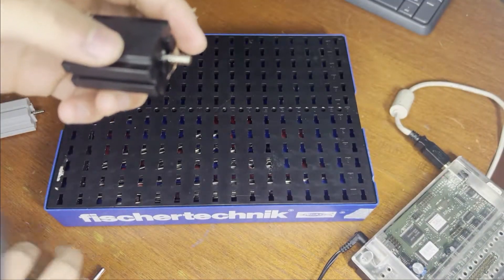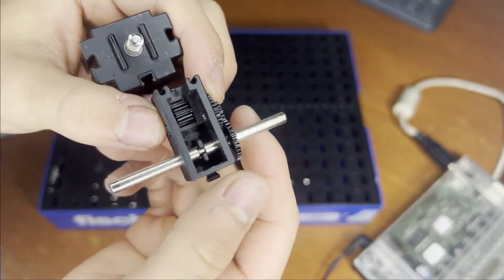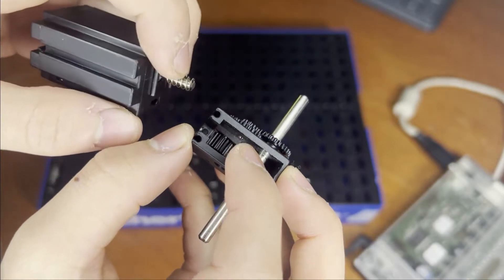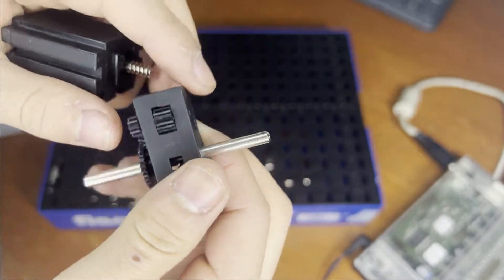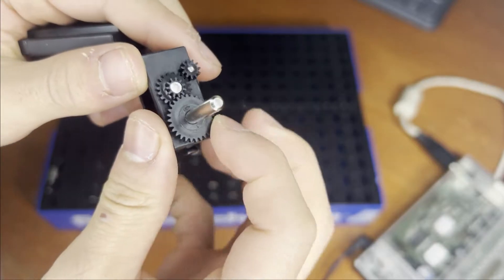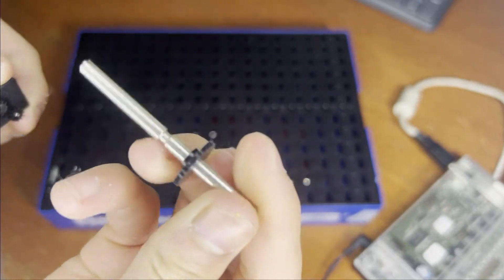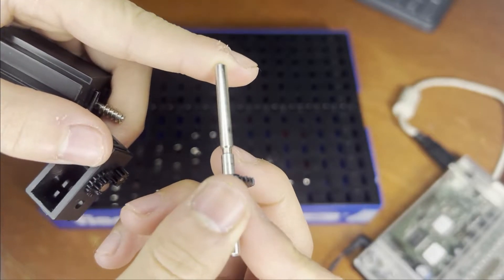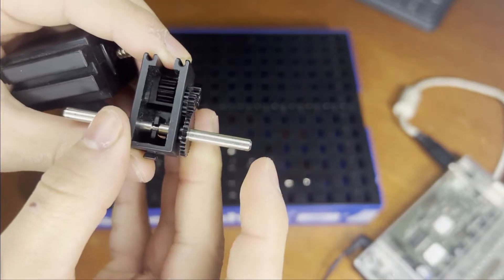A gearbox looks like this. If you look on the inside, you can see there is a gear that makes contact with a screw. This screw acts like a worm that rotates a gear, which moves another gear, which moves another gear, which moves a bigger gear that rotates an axle on it. This axle is attached to the gear and has a little divot for where you insert it into the gearbox.